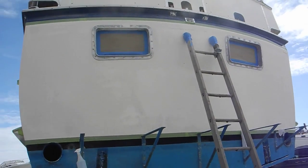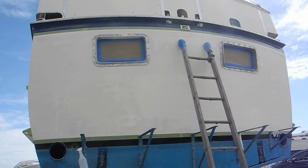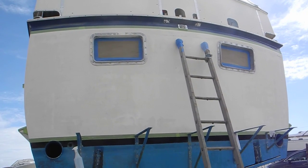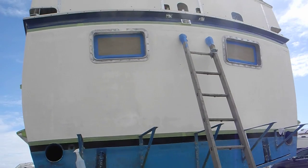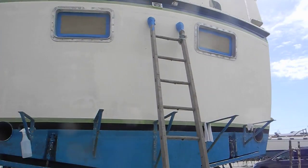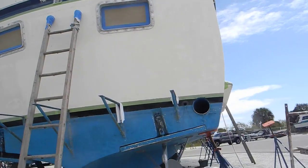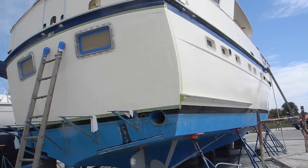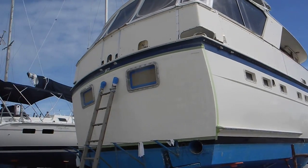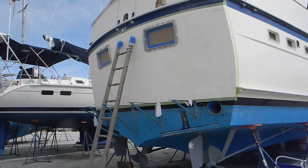I can show you the stern of the boat because there's no name on it. There were so many names on the back of this 1980 boat that they actually had to go down to the base coat and repaint only the stern so we can get a good name on the back — on the transom of the boat. We're not going to spend any money doing the sides of the boat; that would just be cost prohibitive. So we're painting the stern and putting the new name on it.